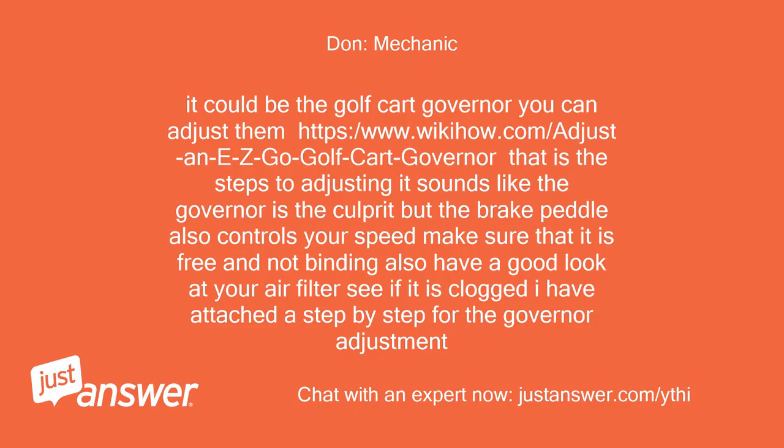It could be the golf cart governor. You can adjust it — there are steps to adjusting it. It sounds like the governor is the culprit. But the brake pedal also controls your speed, so make sure that is free and not binding. Also have a good look at your air filter to see if it is clogged. I have attached a step-by-step guide for the governor adjustment.